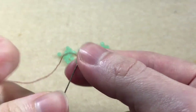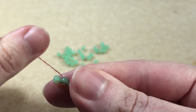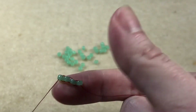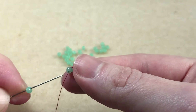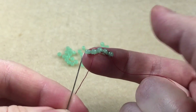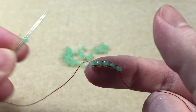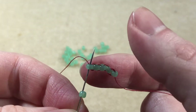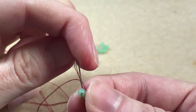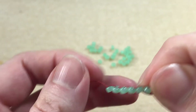We pick up another bead. Our thread is coming out of the top of the last bead, so we sew through the bottom, joining the beads together, then sew back down through the bead we've just added. We pick up another bead; our thread is coming out of the bottom, so we sew down through the top, then back up through the new bead. Continue in this way — picking up a bead, passing through in the opposite direction, and back through the new bead — until you reach your desired length.